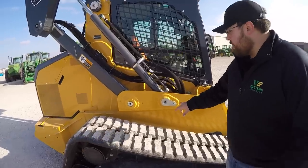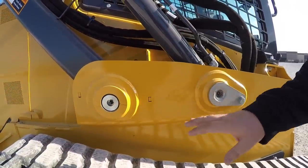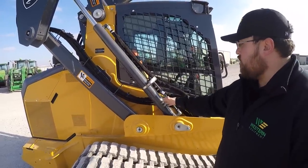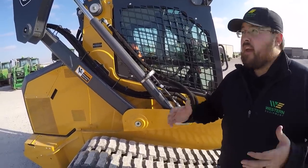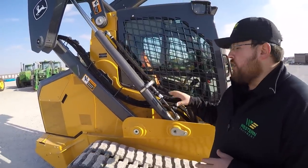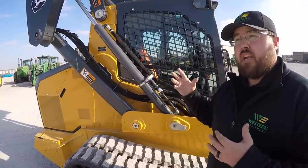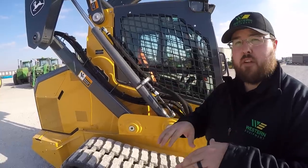Next we'll talk about the greasing points here — your pivot points for your boom, very easy to get to. Very important to keep these greased. As you can see, a very large, solid, good-size frame and lifting hydraulic cylinder. In these machines the hydraulics is probably the most important part, as what you're doing is lifting, moving, doing various things. John Deere puts out 41 gallons per minute in high flow and 25 gallons per minute in standard flow.